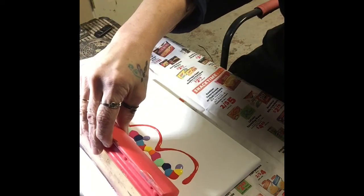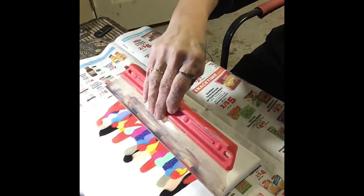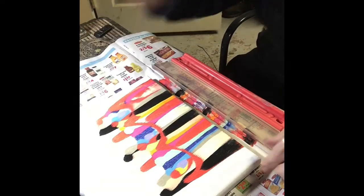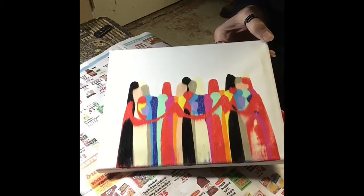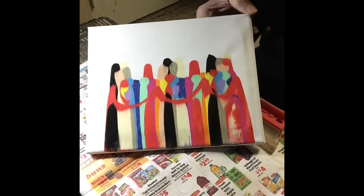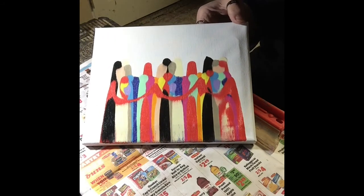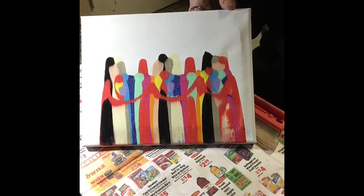Here goes nothing — please work! Oh, it worked! And that is what it looks like — it's a group hug, I love it! If you would like to own this, all you have to do is text 'love' to 877-244-1029 and I'll be giving it away. Thanks again for watching!